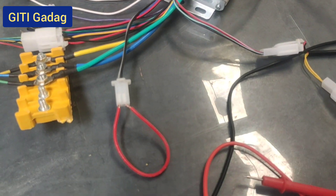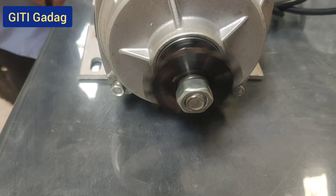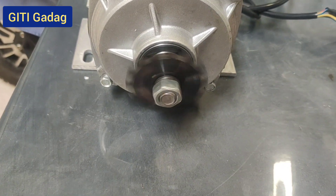Now we short the wire for the forward and reverse connection, and the motor is running in the forward direction.